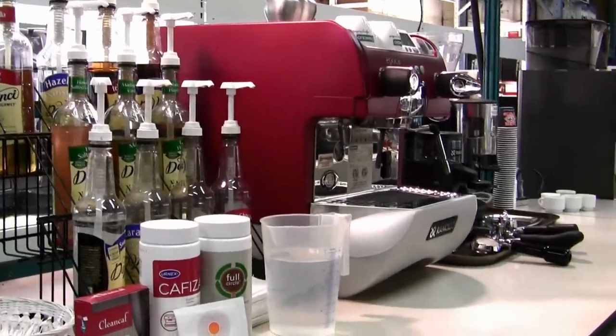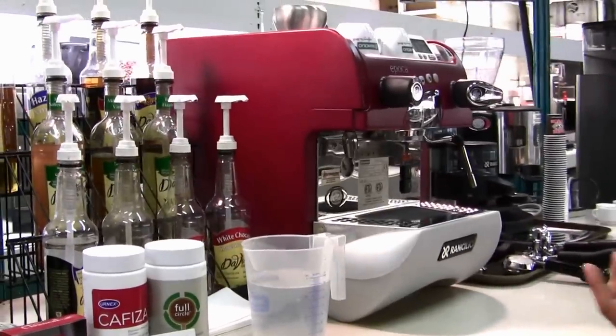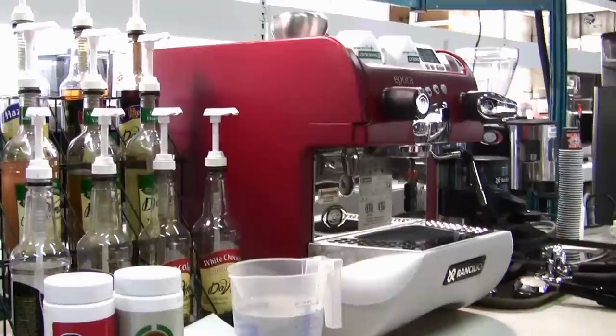Welcome, I'm Jitinder from Espresso Tech Sales and Service. This video is going to be a short one on how to back flush your espresso machine.